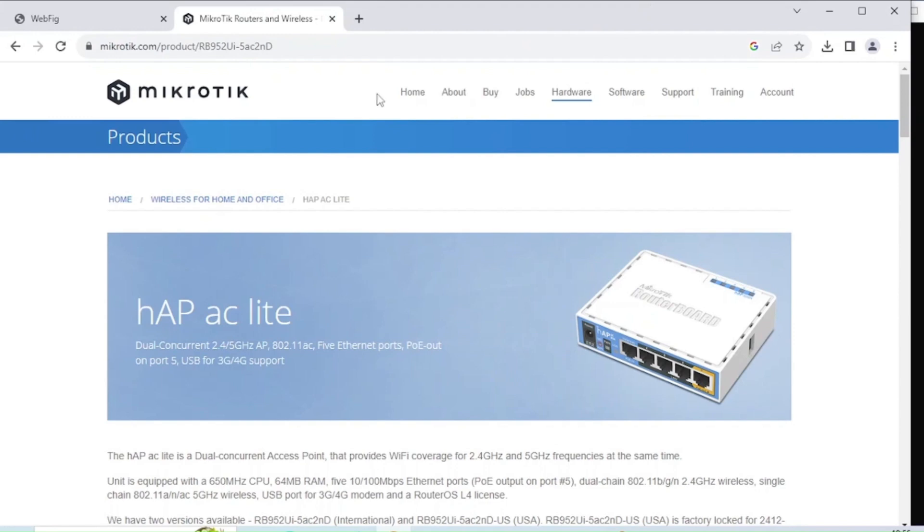They also do 3G, 4G, and USB internet backup, but I've never used that so I can't really say much about it.